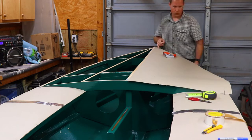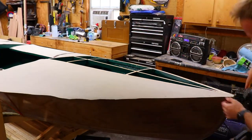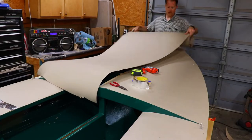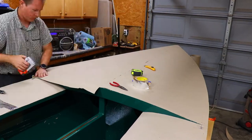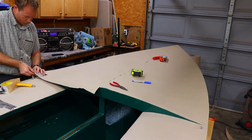I smooth it out, staple it in place, and then trim it flush with the sides. I repeat the process for the other side of the foredeck. I line up the factory edge seam down the center line of the boat as tight as I can without overlap.